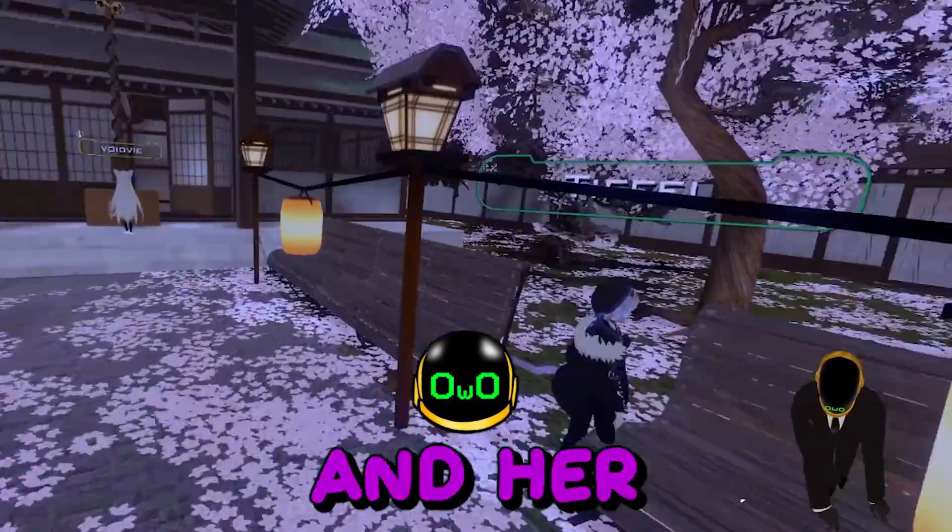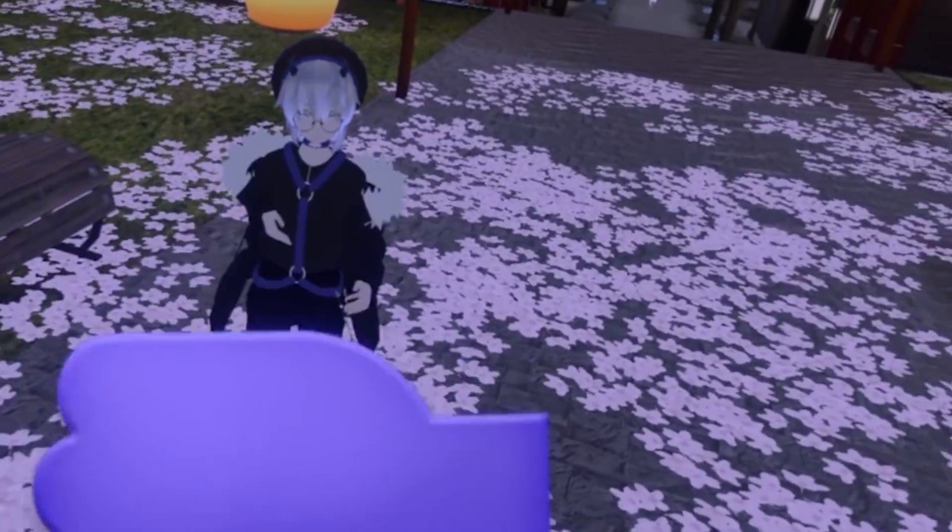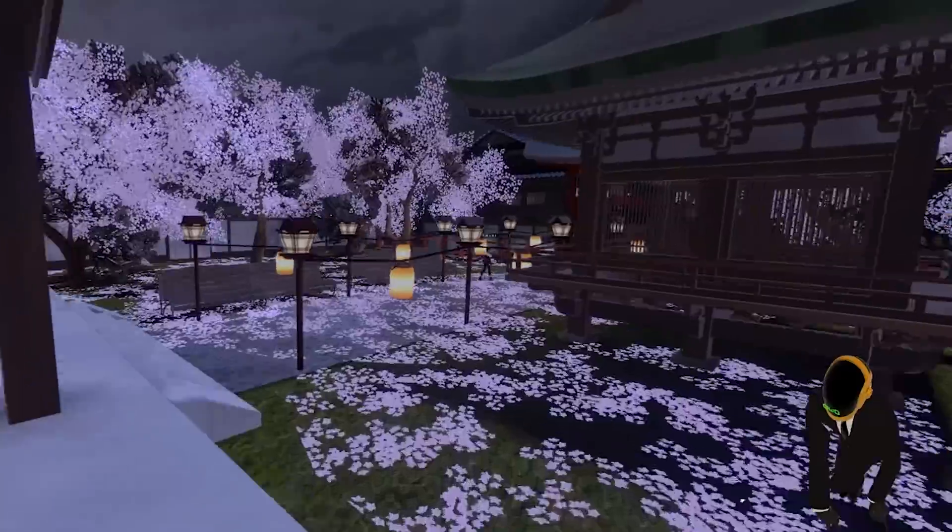You have crimes against Skyrim and her people. What say in your defense? No. Understandable, have a nice day. I can't get in. What the f***?